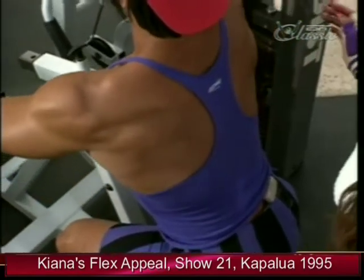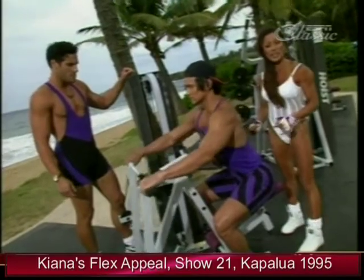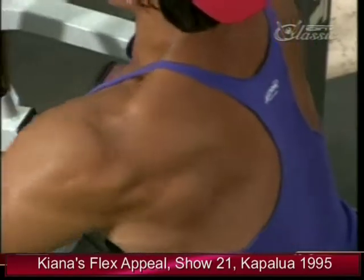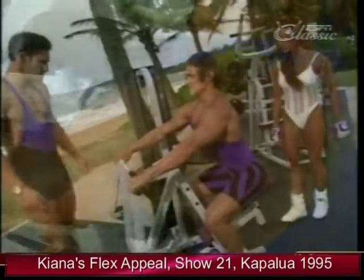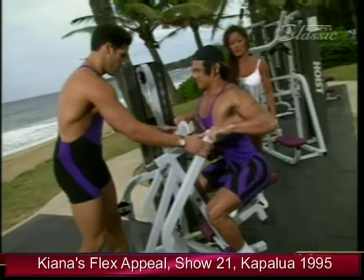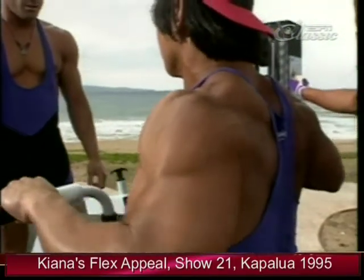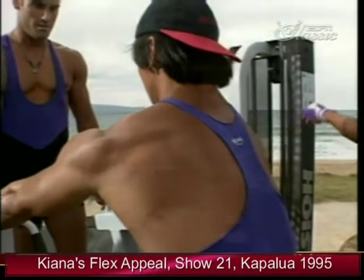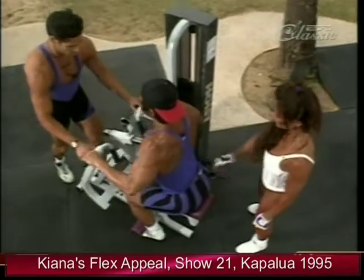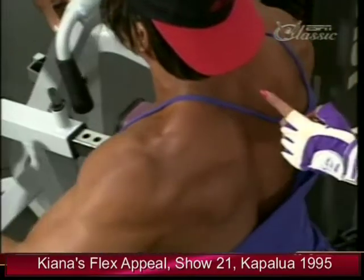We've shown you the seated lat pulldown — we suggest three to four sets — and the seated mid row, three to four sets. Now we have a special treat using the Body Flex gym: we'll show you how to do back flies. You can really see it working — Sean has terrific back development. This also works the rear delts. Nice squeeze right in here — gives you that nice separation into the back.